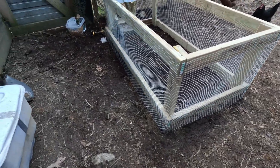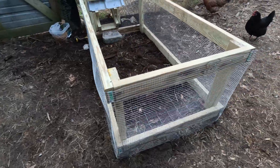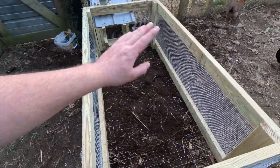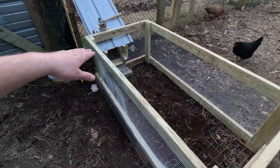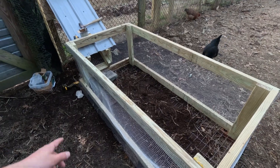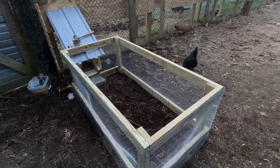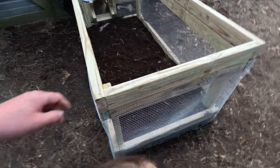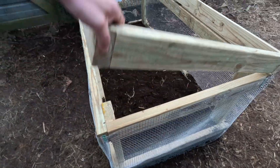All right, we got our wire on there and now I'm going to cut some two-bys to make the roof. I'm going to make the whole thing on hinges so if I need to get in there I'm able to. All right, we just got our door done.